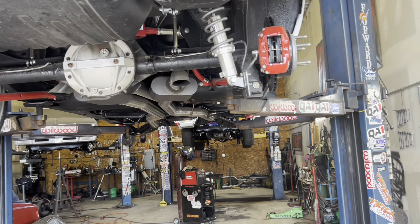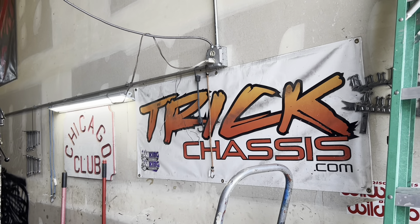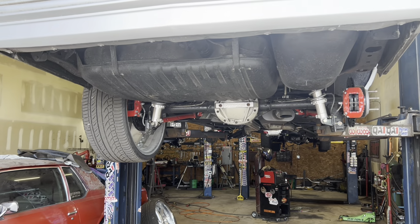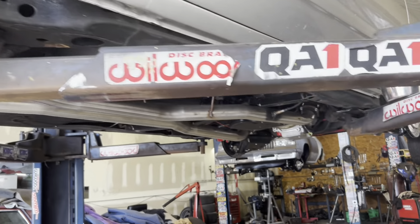Got to have double adjustable with heim joints — Trick Chassis, right there. Best arms out there. Anyway, that's what we got going on, so I'm gonna get the other back wheel off.